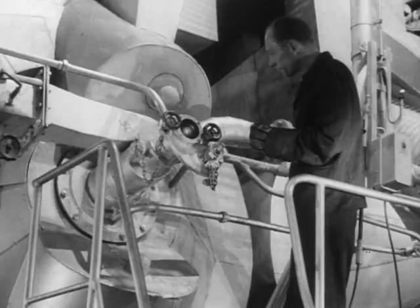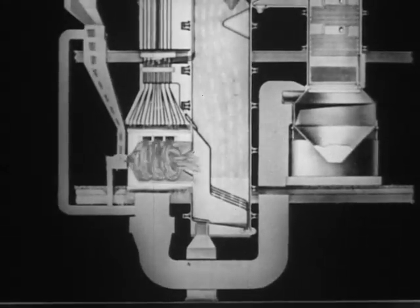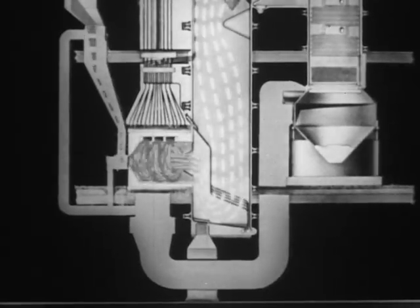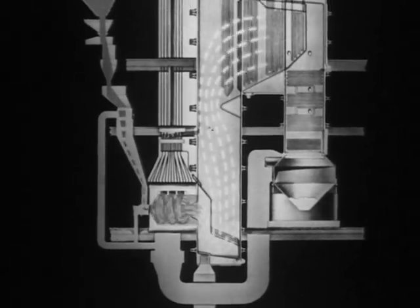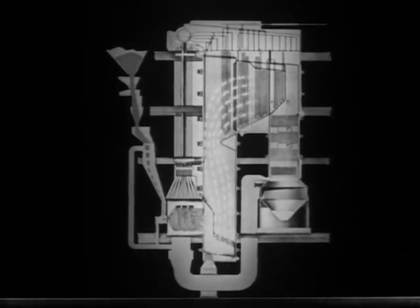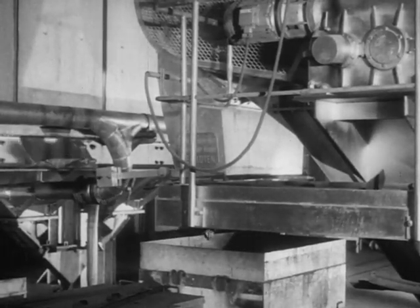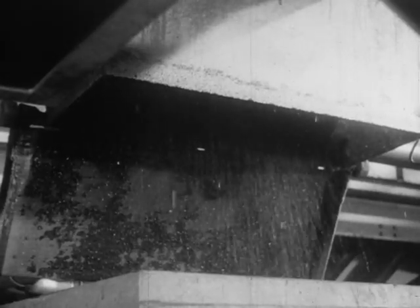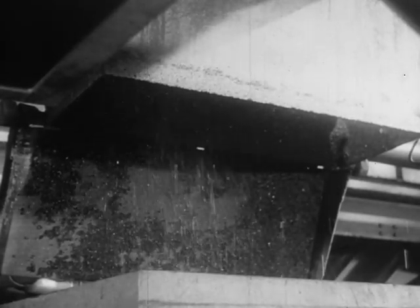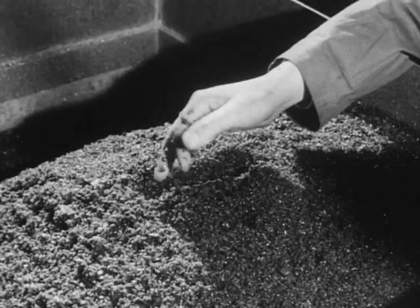The cyclone is, in effect, a giant cylindrical burner in which crushed coal, borne by a swirling stream of air, is burnt at a very high temperature, the resultant hot gases passing into the boiler. The temperature is high enough to melt the ash, which flows out of the furnace into a water-filled tank, in which it is quenched to an easily removable granular slag that is a useful by-product.